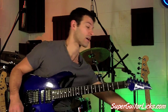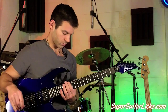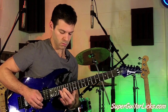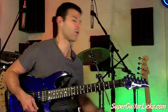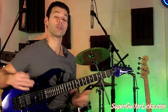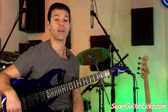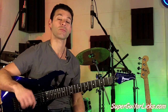Alright, here it is one more time against the music. Alright, you can go wherever you want from there. So there you go — there's lick number 16. Have fun. Be sure to share this video with all your friends, send in questions to info at SuperGuitarLicks.com, and be sure to check out SuperGuitarLicks for more backing tracks, free guitar lessons, and a whole bunch more. Later.